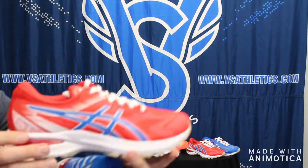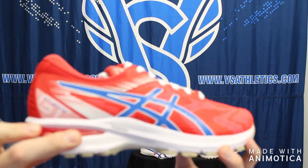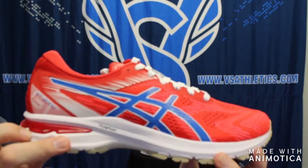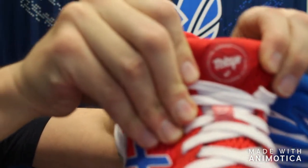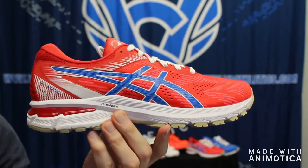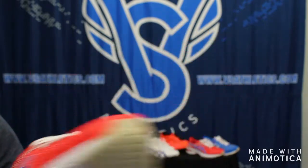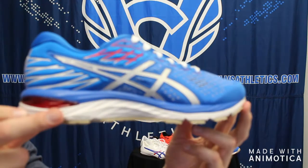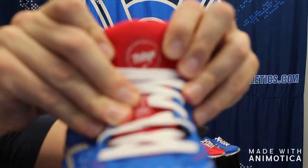We also have two trainers to show off. These were special colorways introduced for the Tokyo 2020 Olympics, but those have been postponed, so ASICS might come out with a new colorway when the Olympics happen in 2021. The GT 2000 8 has the same Tokyo logo as the Hyper Sprint. It's a mid-stability, lightweight shoe with a great lightweight breathable mesh upper.